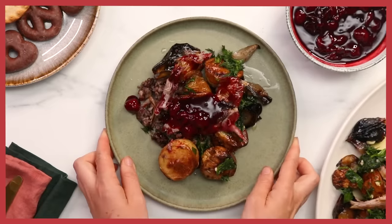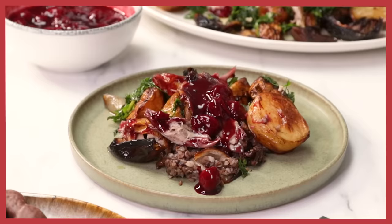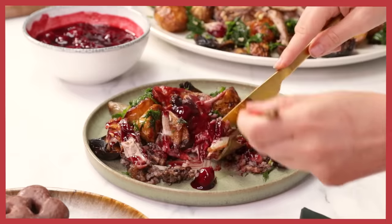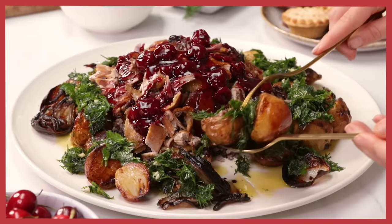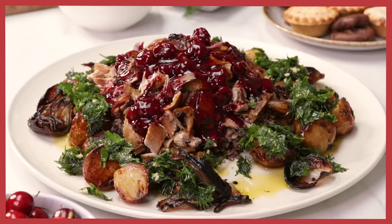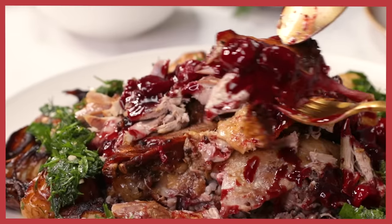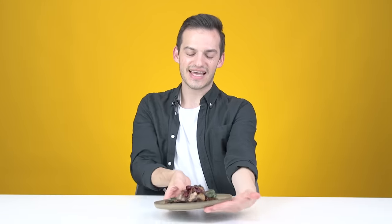Here is my serving of my dish. Time to give it a taste. I'm going to get a beautiful piece of the duck — it looks juicy. That is the most beautiful Christmas dish. I'm really happy with the result. This sour cherry sauce — oh my gosh, it just packs a punch. Oh wow. It's the most wonderful time of the year.